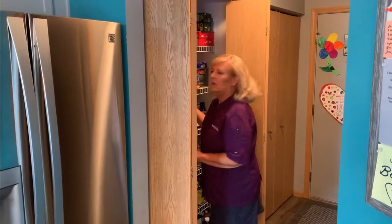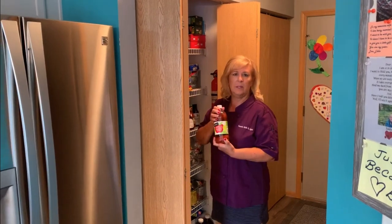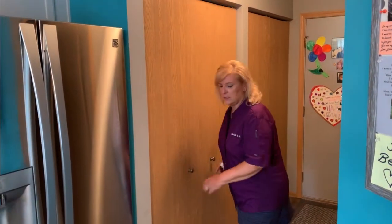Hey Karen, are you ready to go? I am. I wasn't sure if you were ready, Ed. I just needed one more item in the pantry here. I needed my apple cider vinegar. Let's get started.